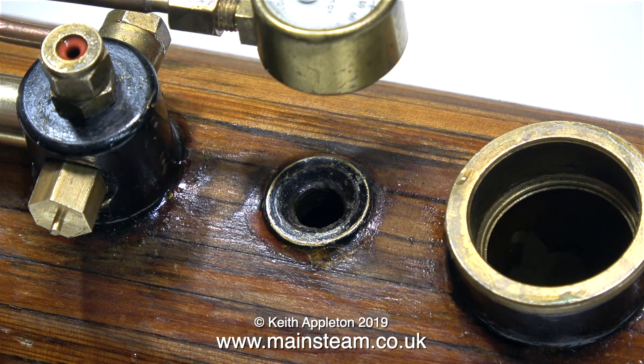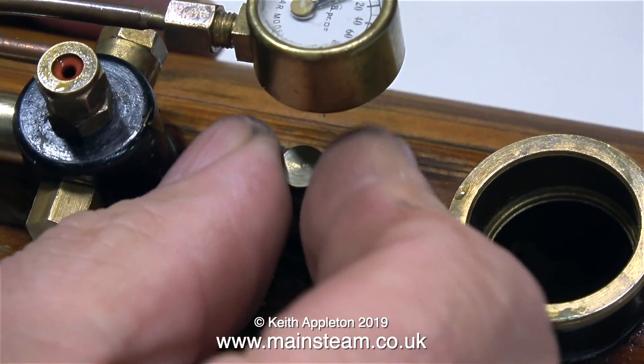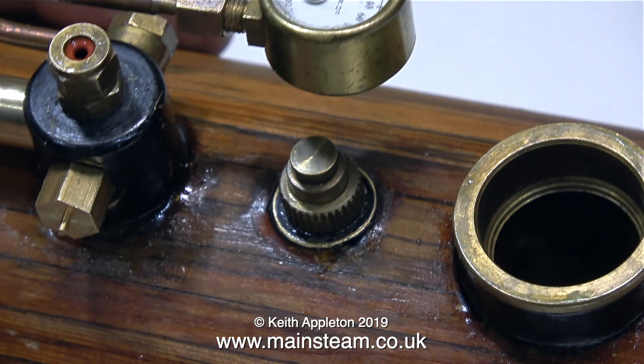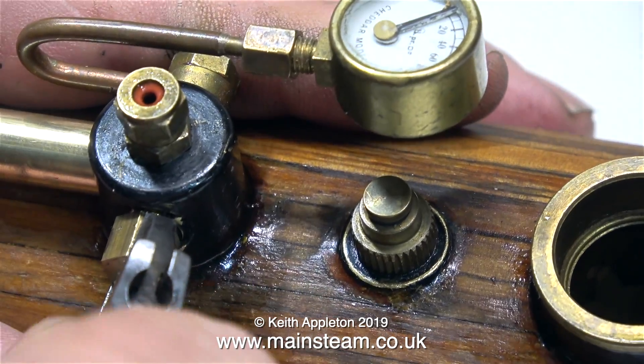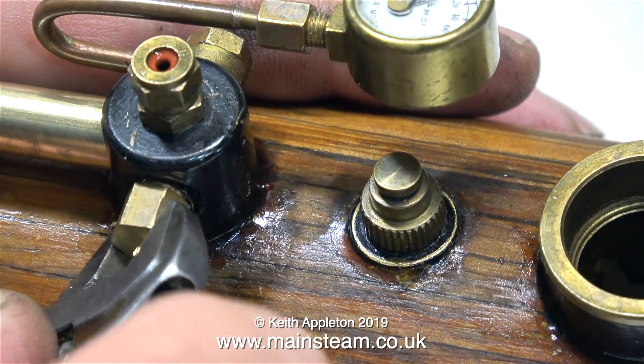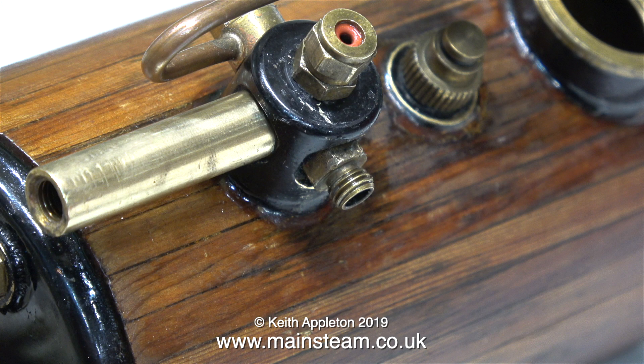The slightly larger hole in the top of the boiler takes the safety valve. The safety valve has an o-ring fitted, so it just needs screwing in finger tight. Out comes the blanking plug on the other side of the turret, and I'm going to fit the steam outlet in place of it. This is the main steam outlet that goes to the engine.